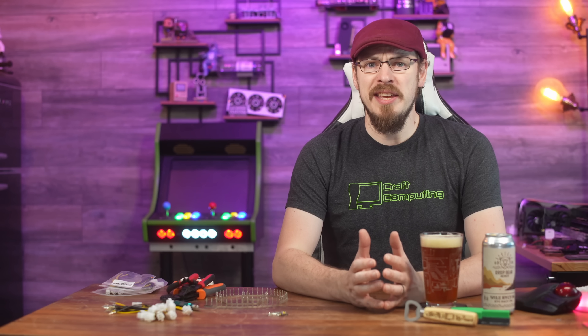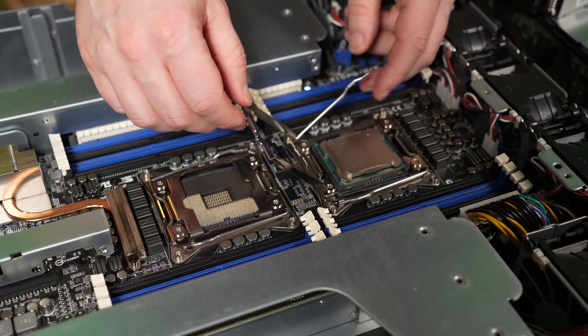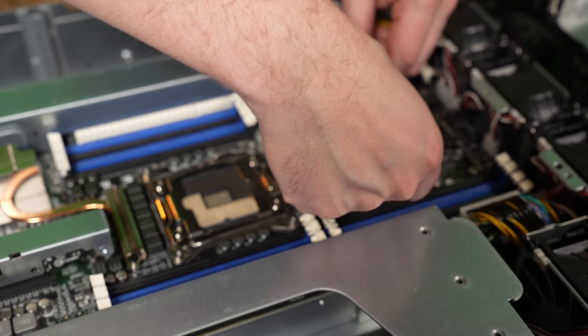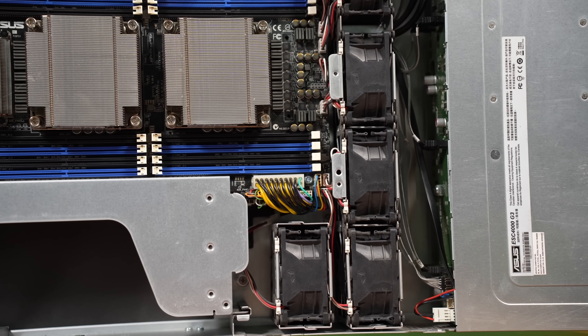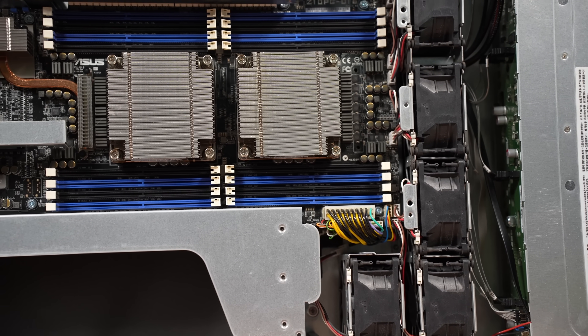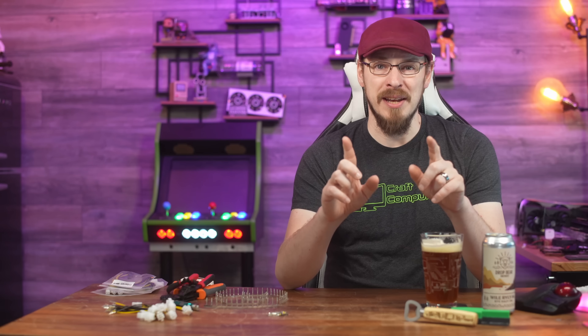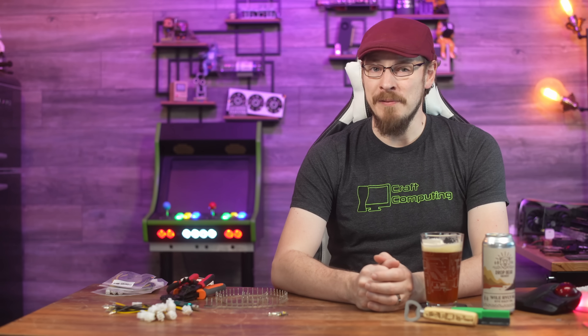Just to get you caught up, this is the ESC 4000 G3 from ASUS, a 2U server with dual 2011-3 CPU sockets, 16 DIMM slots for memory, and what caught my eye was dedicated space and cooling for up to either four dual-slot or eight single-slot GPUs. Let's take a look at the power cables inside the server, which is where we left off last time.